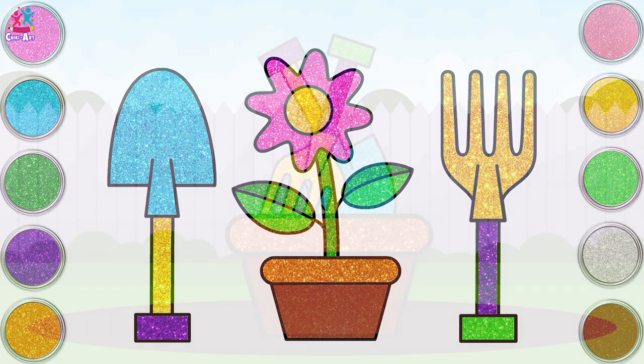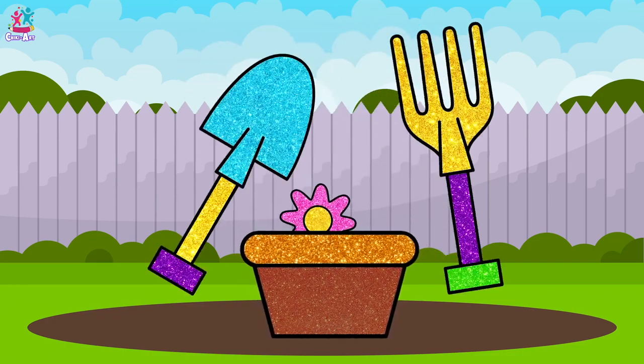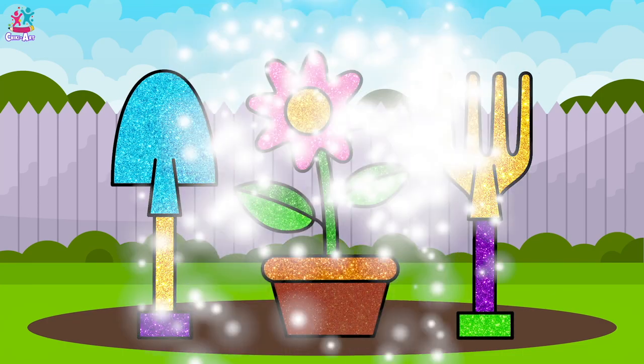And we're done — fantastic, good job guys! Now let's start our gardening, shall we? Oh, what shall we plant?